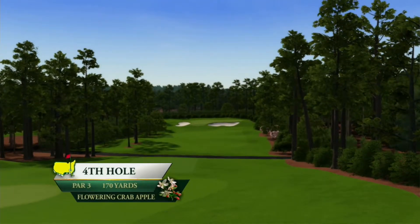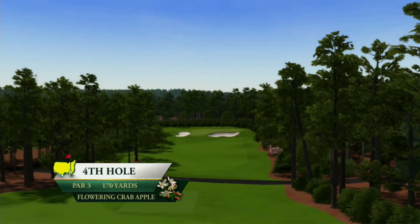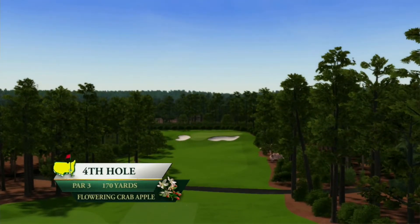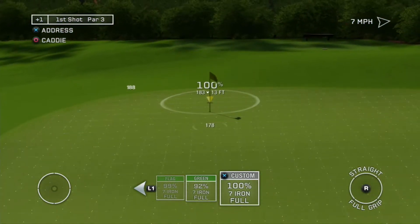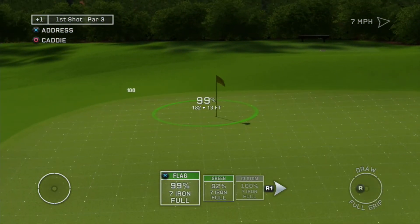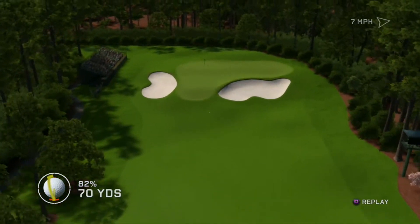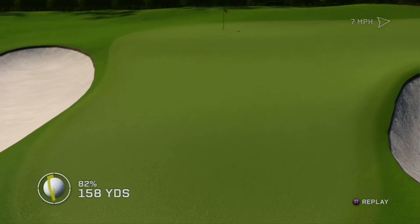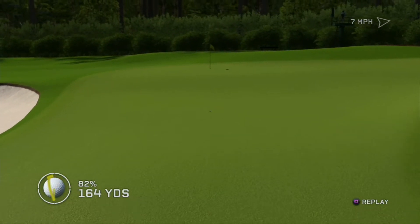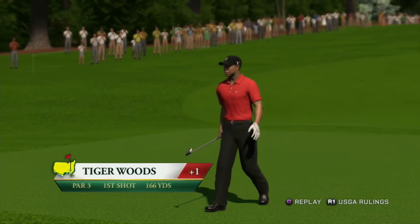The first of the par threes, Flowering Crabapple, has played as the fourth hardest hole over the years. We have some different shots here, but the safe play is to go straight for the flagstick. You can make this one on the flagstick. It's a huge distance to carry this putt.